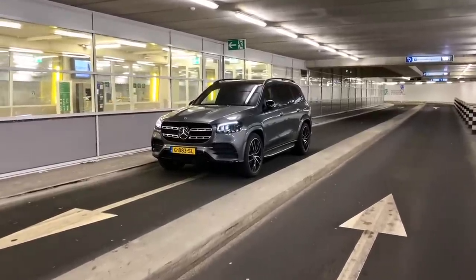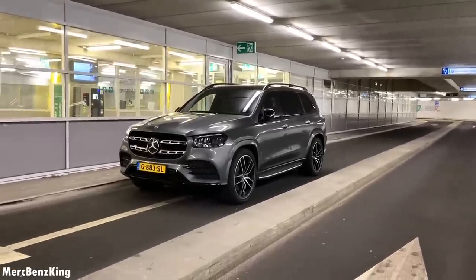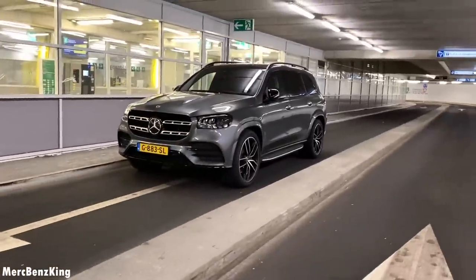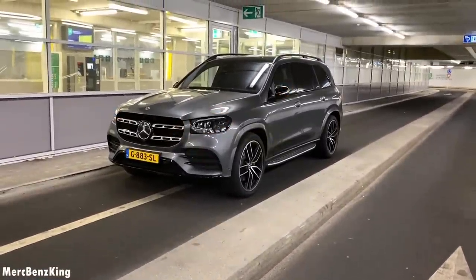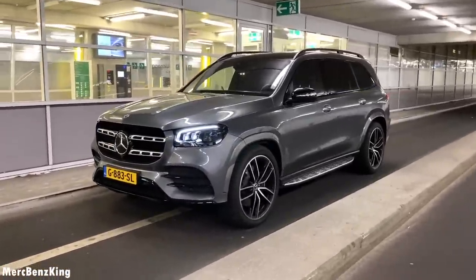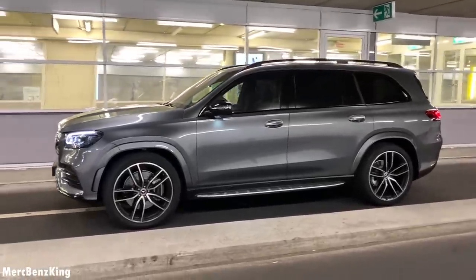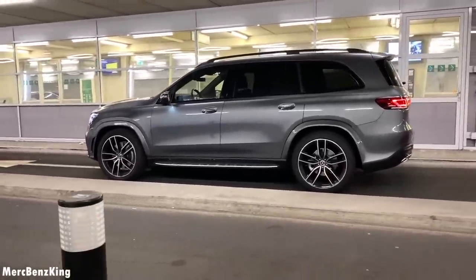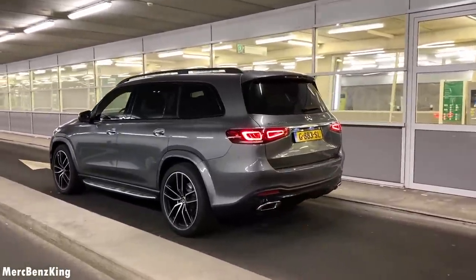Hello guys, welcome to Merch Benz King. This is the GLS and in today's video I will take it for a drive in the city at night. This is the key. That's the gorgeous new multi-beam LED headlights, 23-inch rims, and the color is called Selenite Gray. It also has the Night Package and AMG Package.